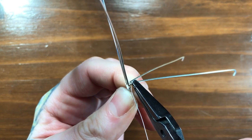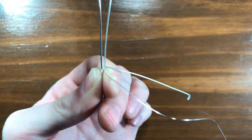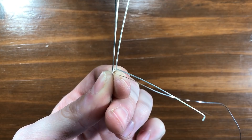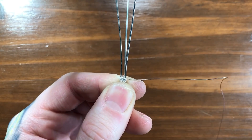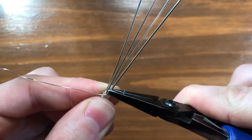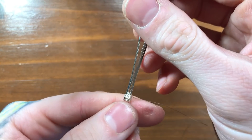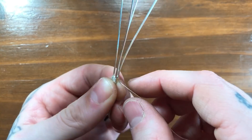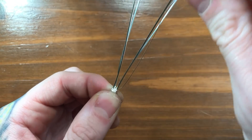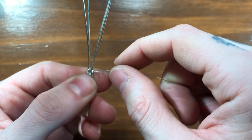Next, right where we had put those coils, we're going to go ahead and bend it back 90 degrees so it's parallel about one wire width below our two half hard wires. We're going to do the same thing on the other side. From here, we're going to go ahead and make the seat for the stones to sit on.